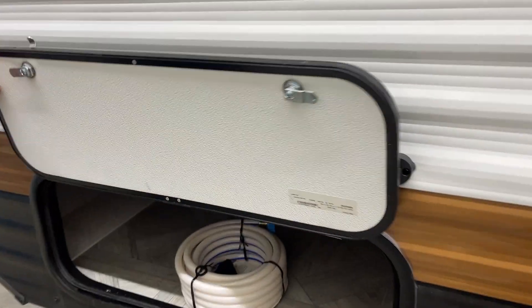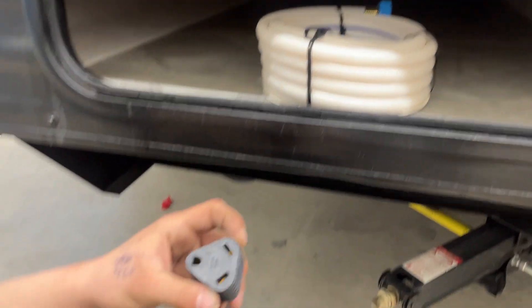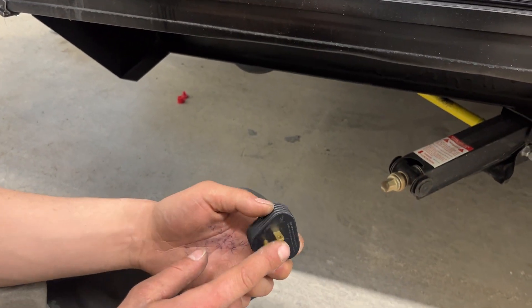Coming towards the front of the unit, you've got one end of your storage compartment here. Flip that open — a magnetic latch holds it for you. Inside, you'll find your water hose. Inside the water hose is your park adapter — your 30-amp cord goes in there, with a 15-amp to a standard outlet.